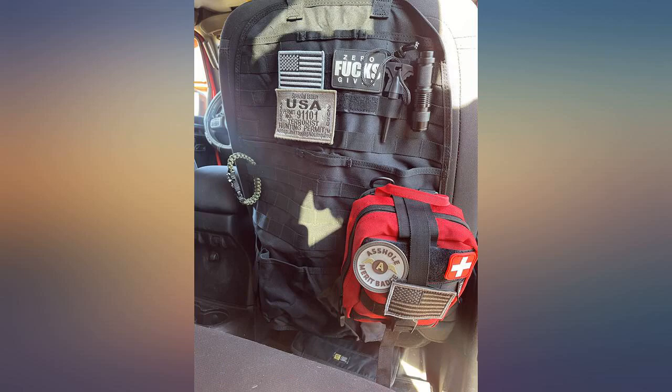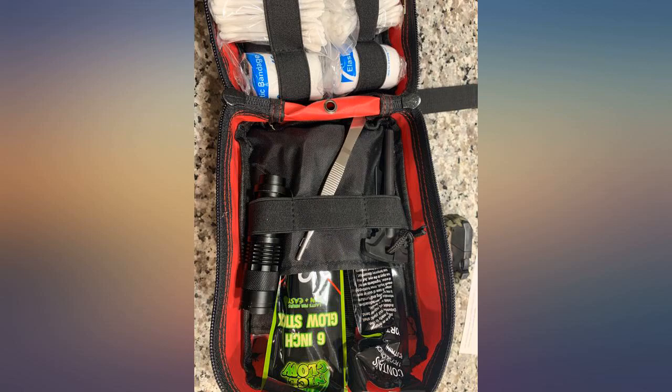The exterior configuration allows you to backpack it, belt carry it, or just have the little packet around because it weighs nothing. Worth every penny.